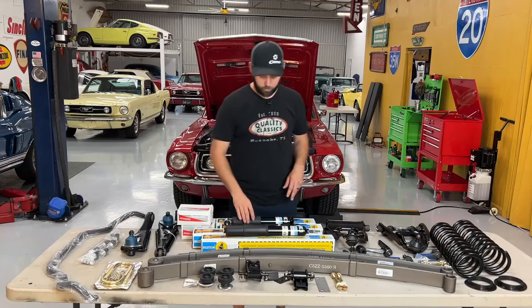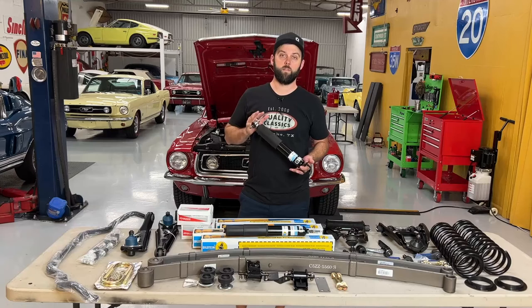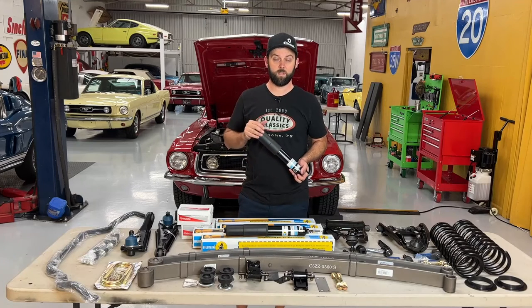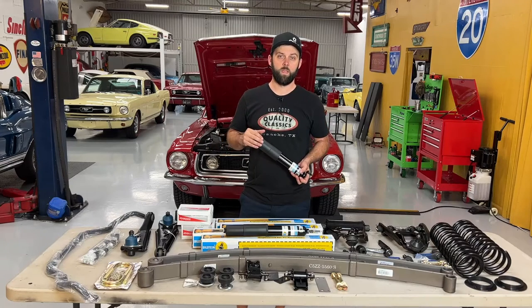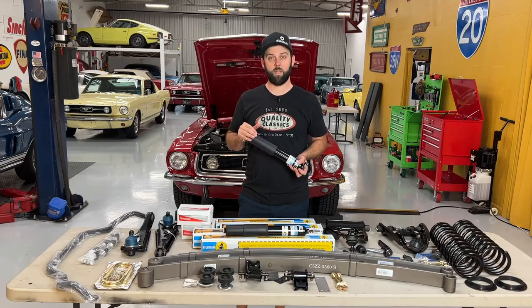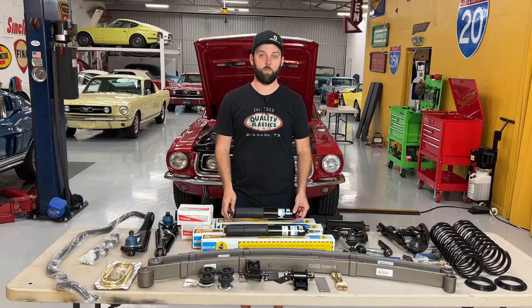Moving on to the shocks, we've got these Bilstein shocks with modern valving technology. This is different and better than what you'll see in KYBs and Conies, which are typically put in Mustangs. This is more modern technology, and this particular set has been specially tuned for a vintage Mustang, which is really cool.